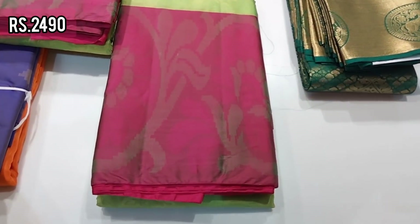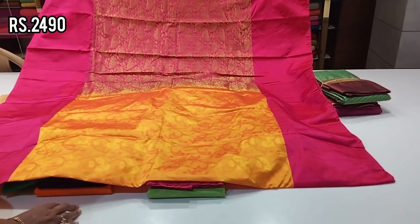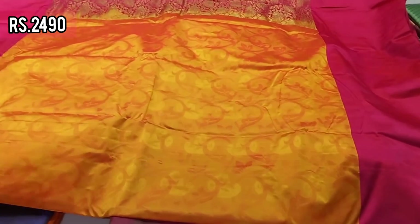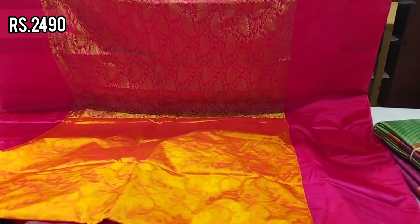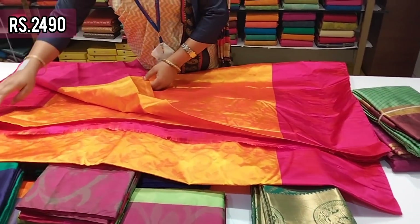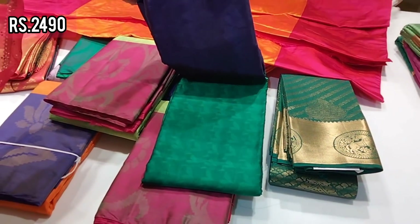We have soft silk sarees in our video. This is the blouse — plain and embossed blouse. They are very super.